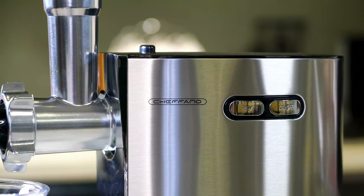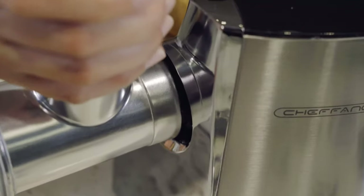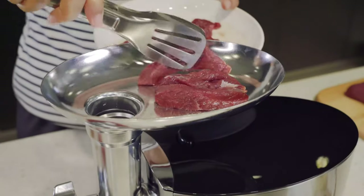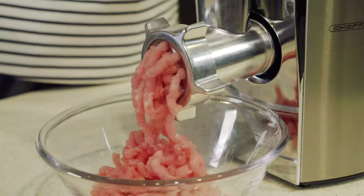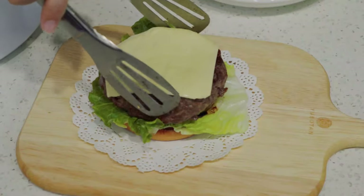Meat grinders are not only for butcher shops and grocery store meat departments. Grinding meat at home yields better texture and more flavor. This is because meat in the grocery store often sits for days on end, which can cause it to oxidize and lose flavor over time. Store-bought ground meat can also contain additional fillers that you have no control over.